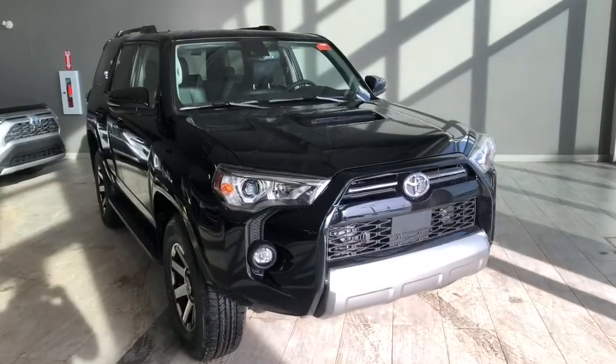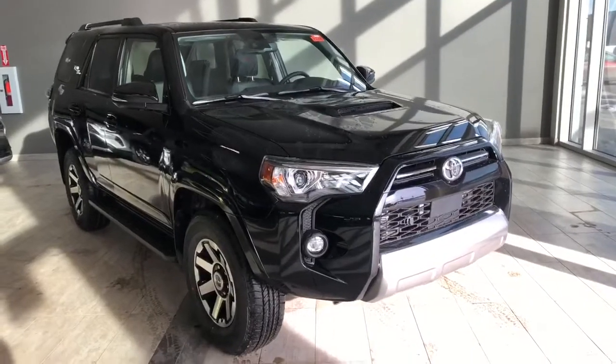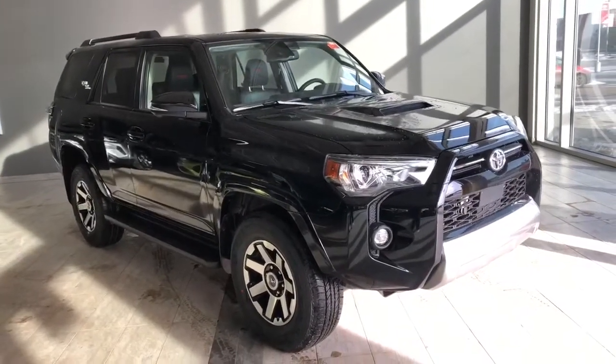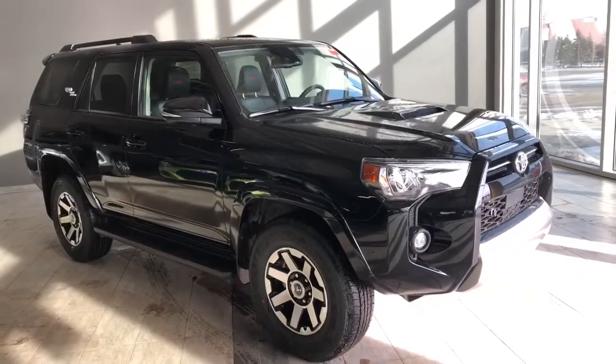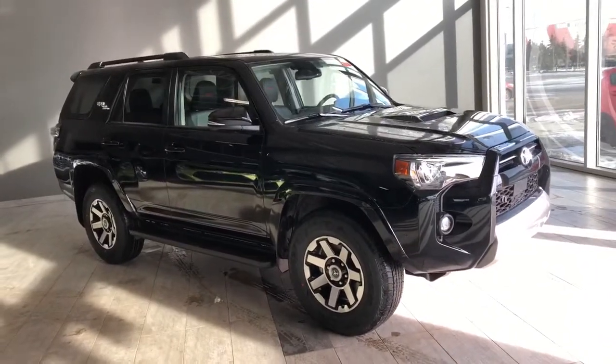Taking a last look at our Toyota 4Runner — some of those great interior features include your driver and passenger heated seats, power moonroof, and a backup camera. There's still a lot more I didn't get a chance to show you, so why don't you come down and take a test drive. We're located here at Toyota NW Edmonton on the corner of 137th Avenue and St. Albert Trail.